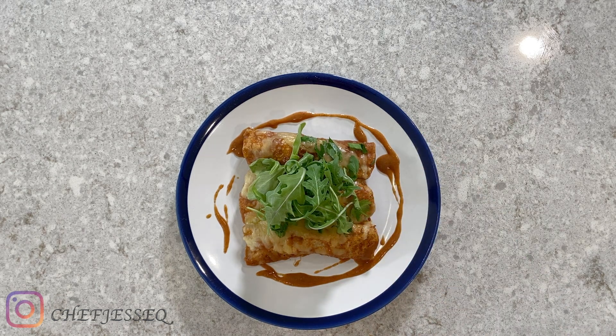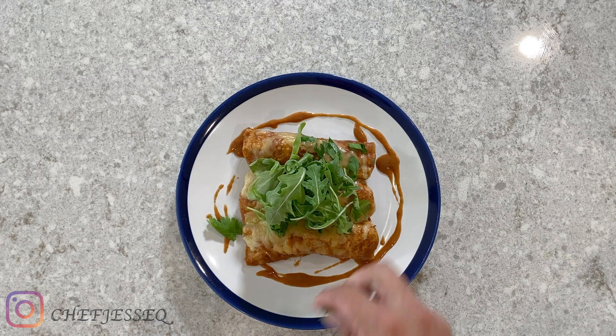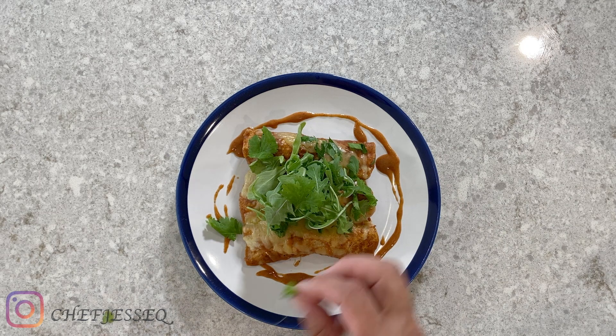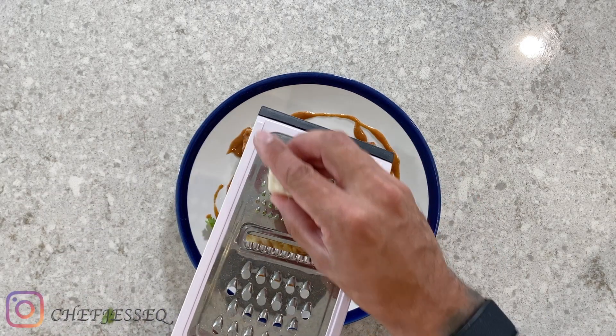At this point, I'm going to put my cheese on top. You can put as much as you want or as little as you want — just enough to cover the top. I'm going to put some green onions on to make it look pretty. I already have my oven set to 450, and I'm going to throw these in for about six minutes.